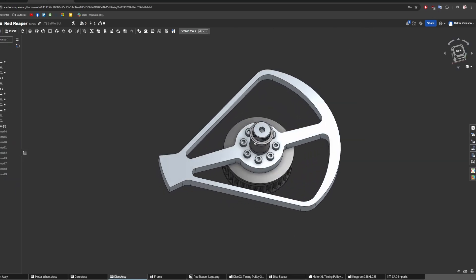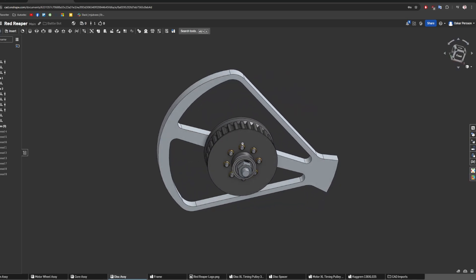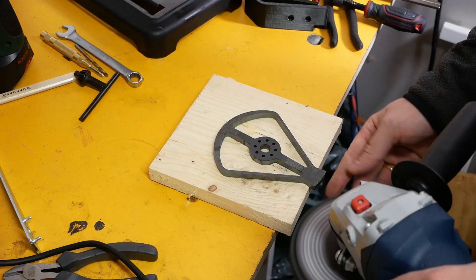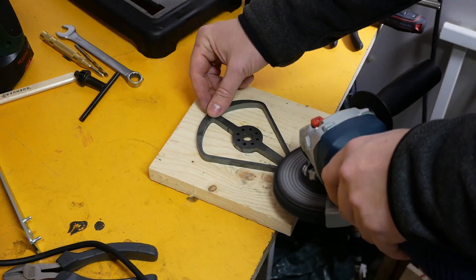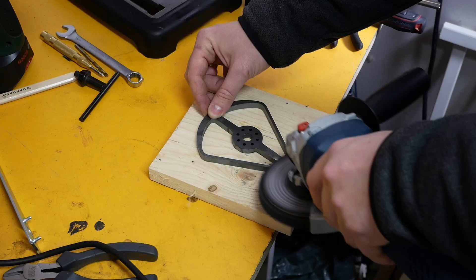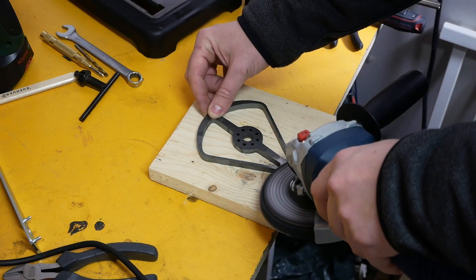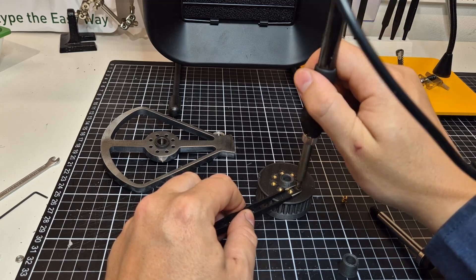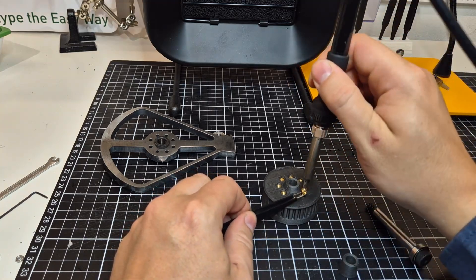I started with the weapon system, designing a rotating blade with most of its weight far from the center of rotation. A single tooth design increases the bite of the weapon. Bite refers to the ability of the weapon to engage or grab onto an opponent effectively during an impact.